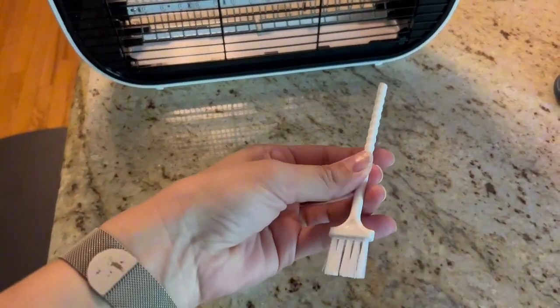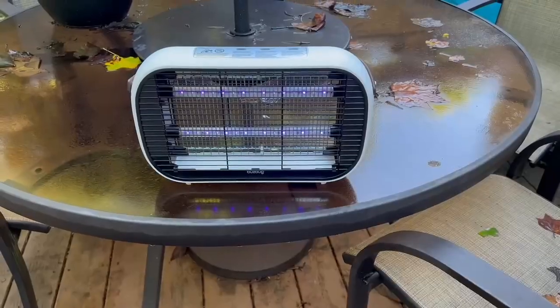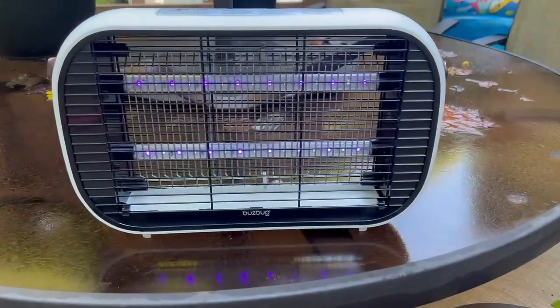It has this nice little handle you can use to carry it or simply hang it on something outside. Cleaning the trap out is really easy — you have this pull-out part here, and it also comes with a little brush that you can use to get into these little parts.